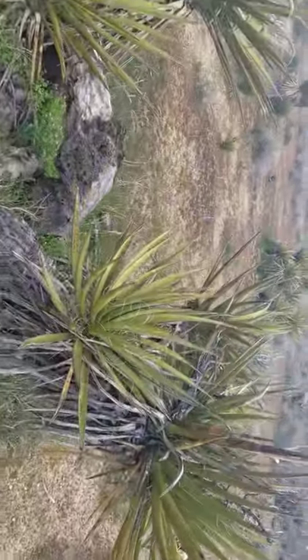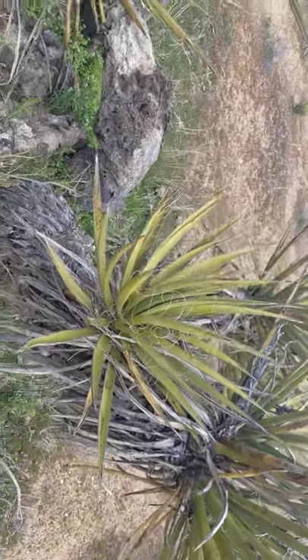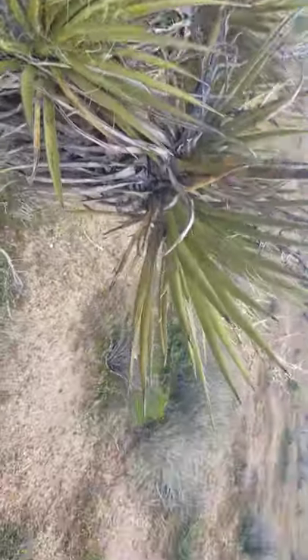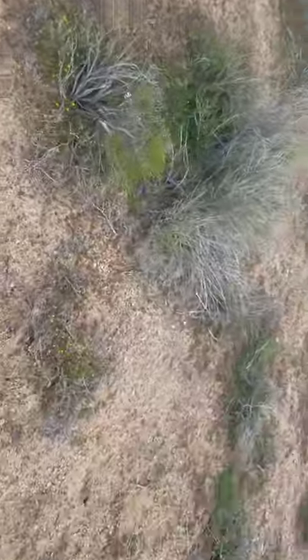Botanically, look at the leaves — that, of course, is a whorl. And when it does have a flower, here's an old flower spike. You can see it has a big flower spike, about a foot or two long.